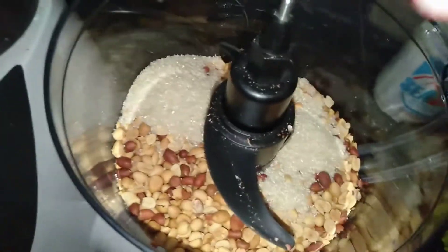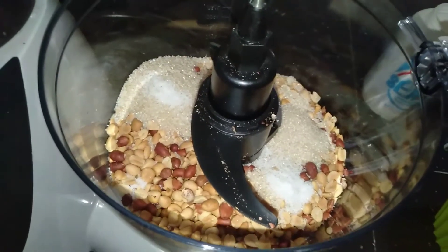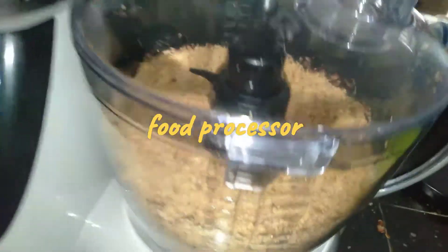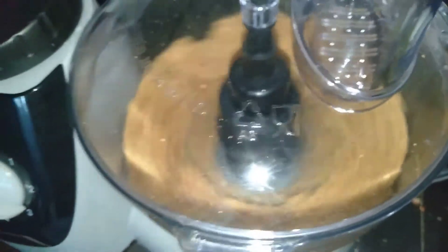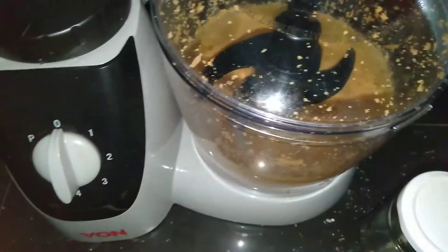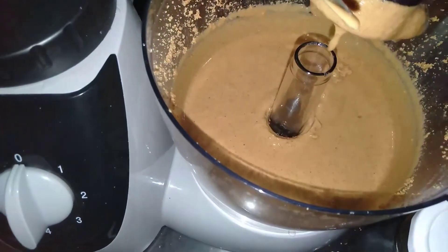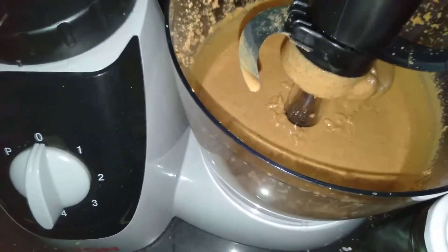Into my food processor I'm adding the nuts, salt, and sugar. I blend starting at the first pulse, then speed one, then speed two. You can also go at the highest speed your blender or food processor can handle. After a few minutes the butter is ready. I actually added a tablespoon of cooking oil.